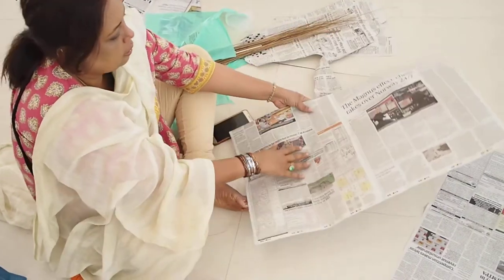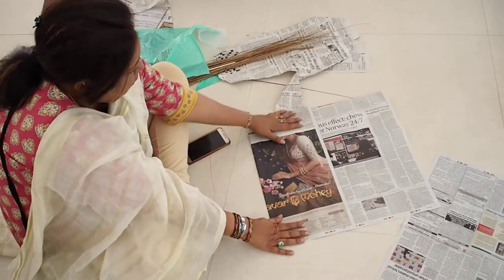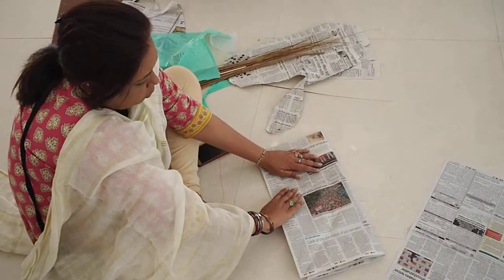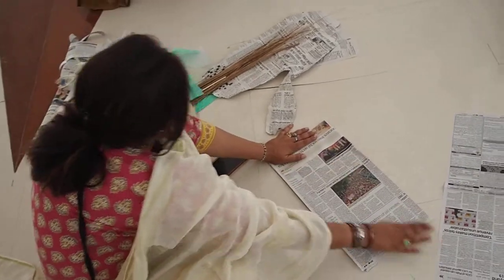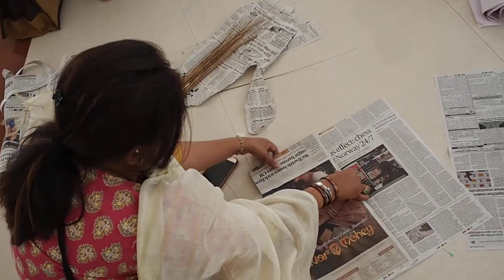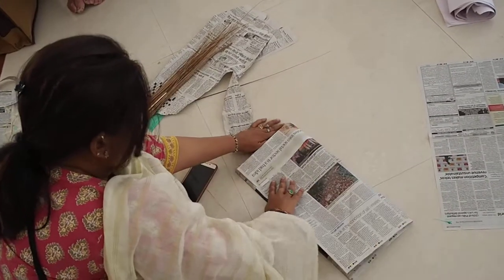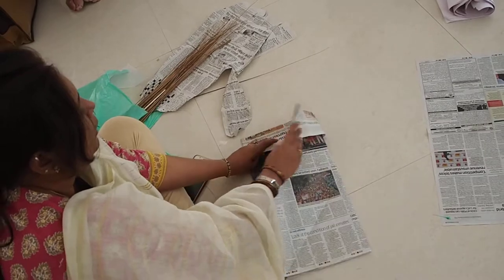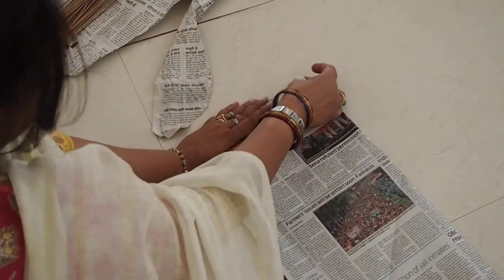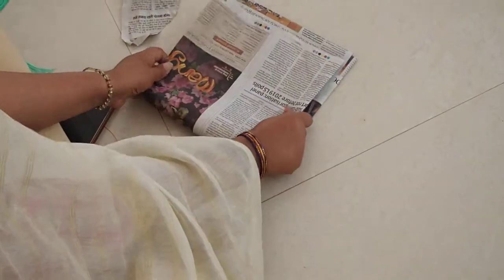Turn it around and then make three equal folds this way, then fold it over. I learned it from YouTube. Just push this and make sure the edges are tight with each other, then fold it over. Tuck this into this neatly, and then take this and push it into this fold.